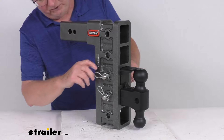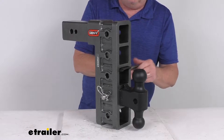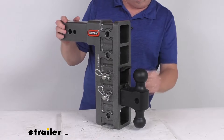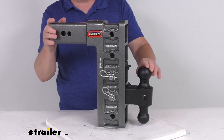If you're not going to use it for a lunette ring, you can actually just store it away. It gives you a second hole — you can slide this back, put your pin and clip through there, and now you can see it's out of the way so you can use it for a regular coupler.